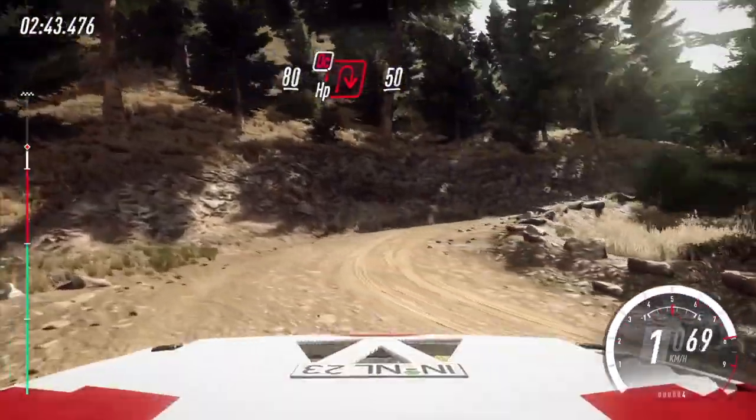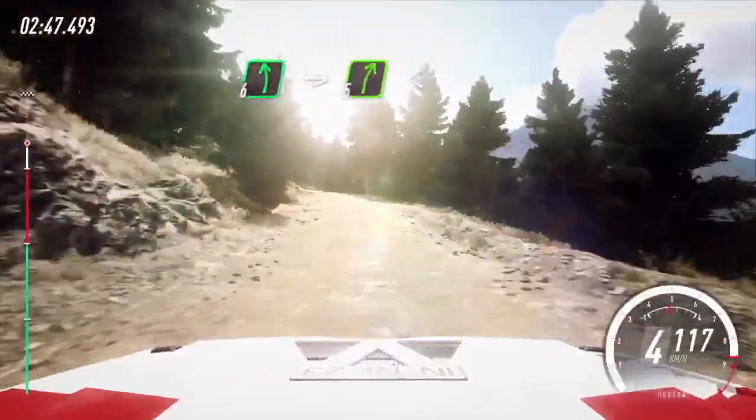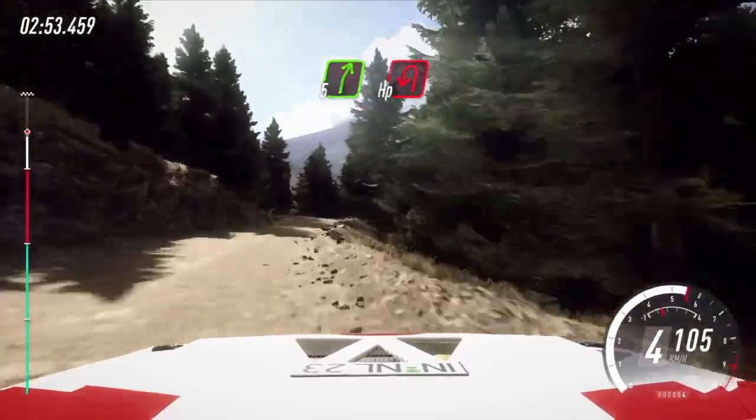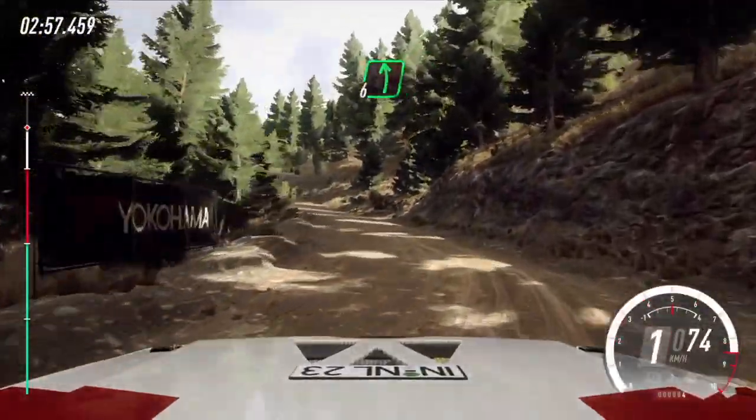Uphill, 50. Up. 6 left, into 5 right, open to the crest. 60, slow. 5 right, unseen, open hairpin left. Opens, uphill.